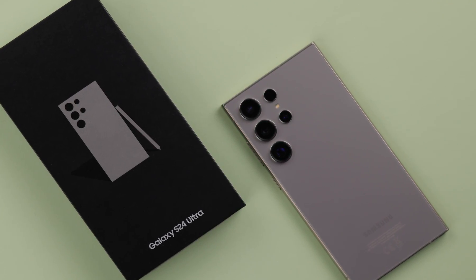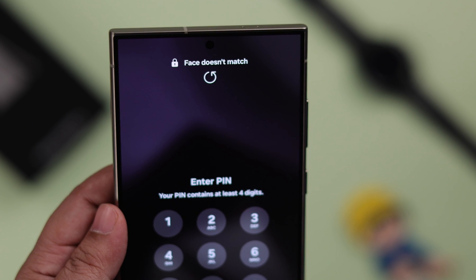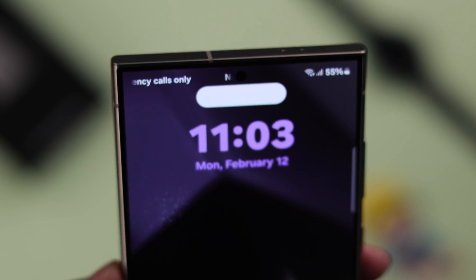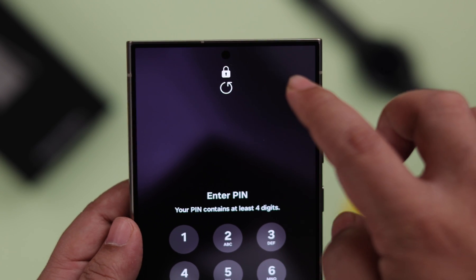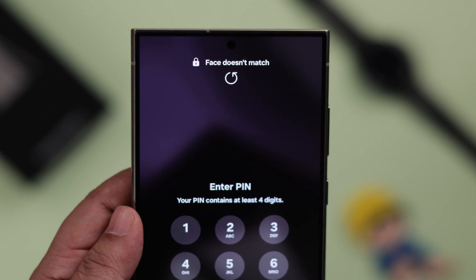On your Samsung Galaxy S24 Ultra or Plus, if you're seeing that Face ID is not working — face doesn't match, not detecting or not recognizing your face after trying repeatedly — this is how you can solve this problem and prevent it from happening next time.